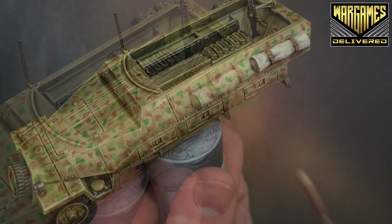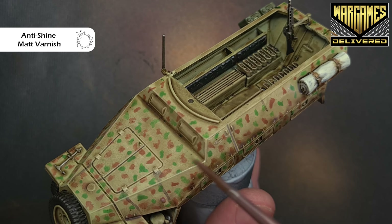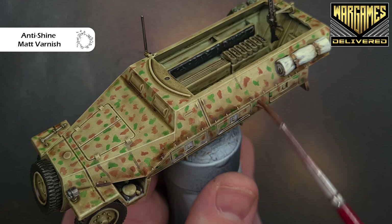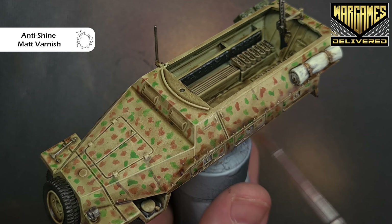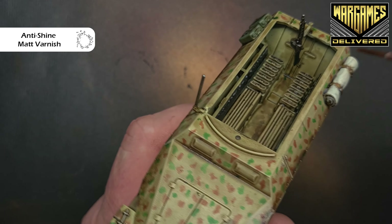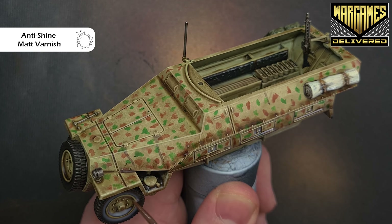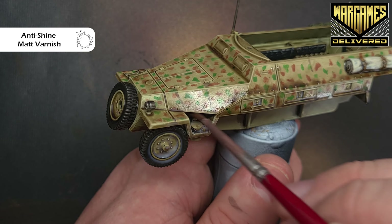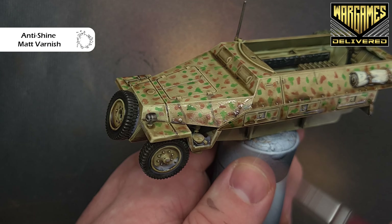One thing I totally forgot is to add the matte varnish. Make sure everything's totally dry, then just put a nice thin coat of the anti-shine matte varnish over everything — you get it in the box. As this dries it'll dull everything down and blend it together quite nicely. Try not to have too much collecting in recesses because it may dry a little bit white. Just paint it all over all elements of the vehicle — if too much collects in one place, spread it around. The brush will suck it up no problem.